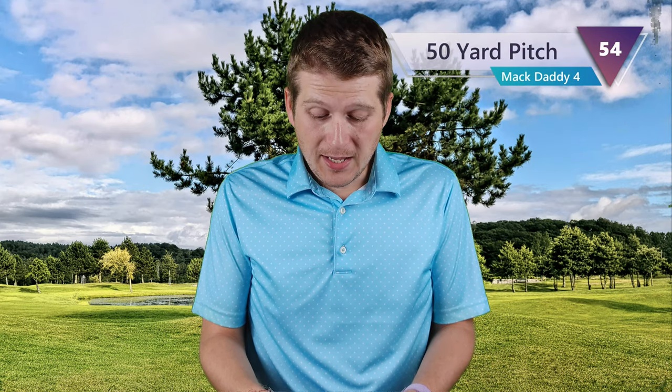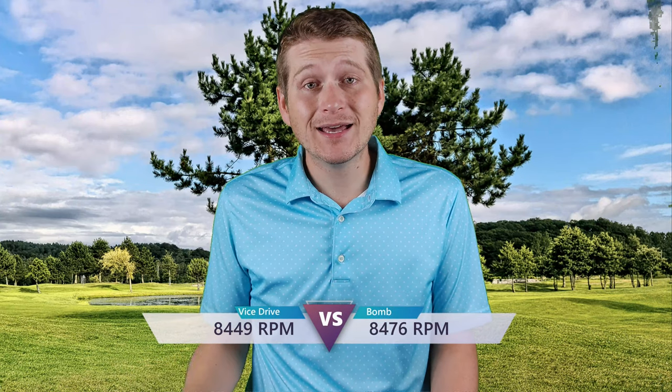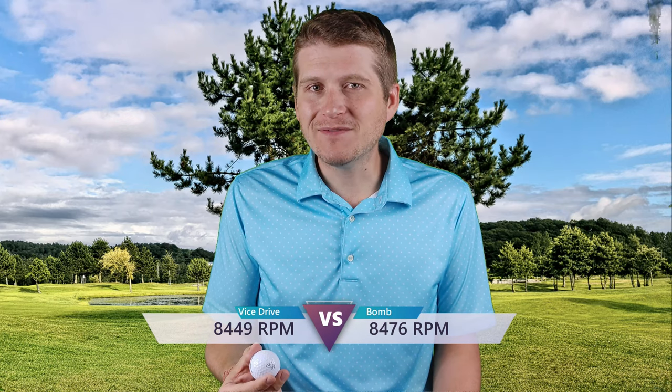It did have less roll after landing than the Bomb, but the Bomb is more of a firm ball, so that's probably why. Overall around the green it felt pretty decent. If you need to do some work around there but you're worried about spin, I didn't have any issues. I have a small green, so I was able to keep it on there — on a bigger green I can't imagine you'd have any issues. Moving into the 50-yard pitch, spin on it is going to be 8,449 RPMs compared to the Bomb at 8,476 — so actually right neck and neck. For a two-piece golf ball, I'm surprised to see them get that much. They need the height and more distance for lower swing speeds, but those are two impressive numbers there. The Drive actually competes right up there with it, so honestly that's very impressive.